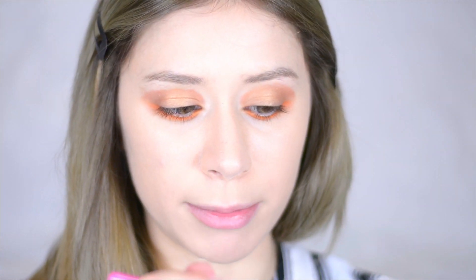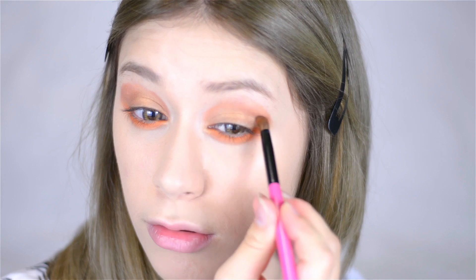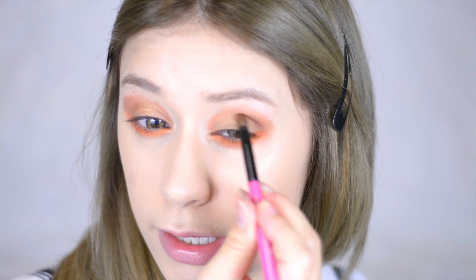Taking that same brush, I'm going into one of my favorite MAC shadows — this is Espresso — and I'm going to pick up a bit of that color and start to use it in the outer corner of my eye, to darken that outer area a bit in my crease.